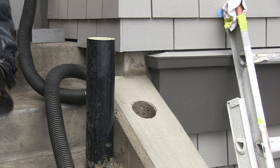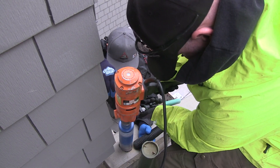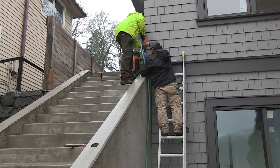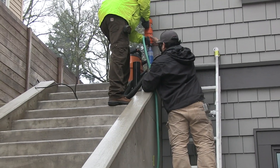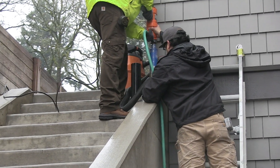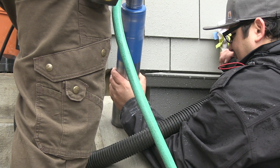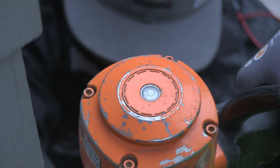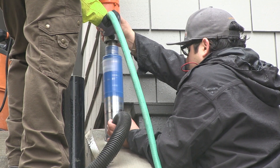Repeat these core drilling steps for each hole you need to make. Every so often you may encounter an obstacle or location that will not allow the core drill stand to be used. In those instances, the operator will need to hand hold the core drill. It's best to start the hole with the bit angled slightly, then as the bit cuts into the concrete, stand the bit vertically and monitor the level bubble on top of the drill and proceed with caution.